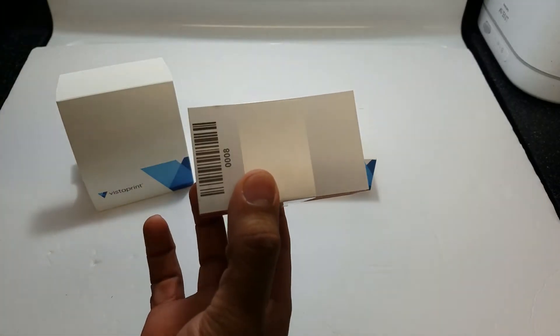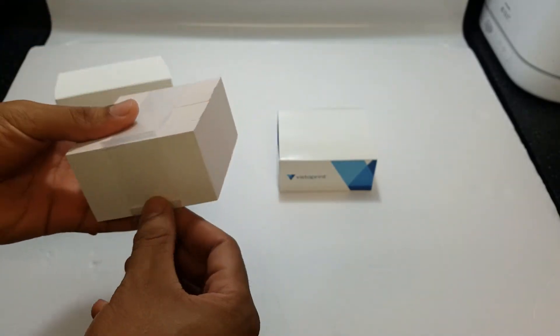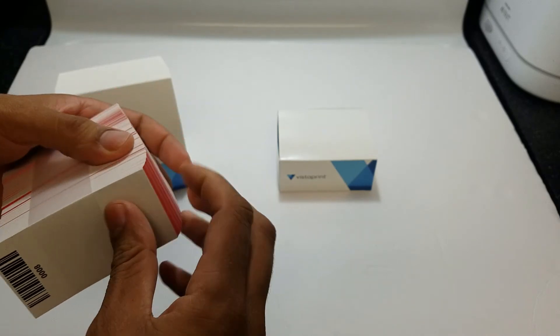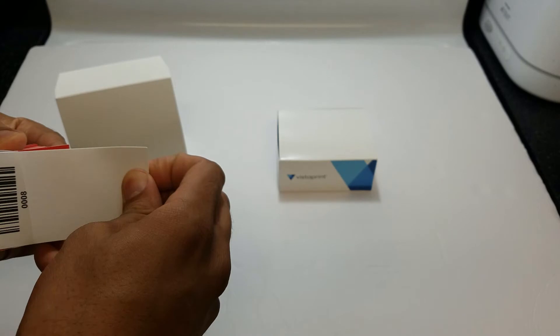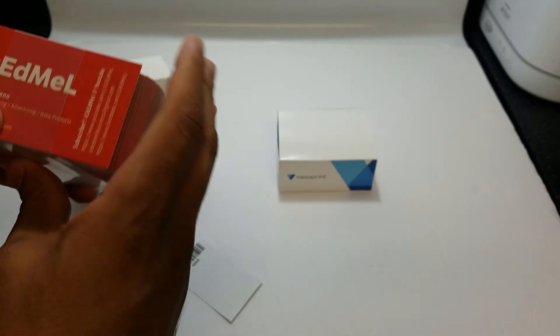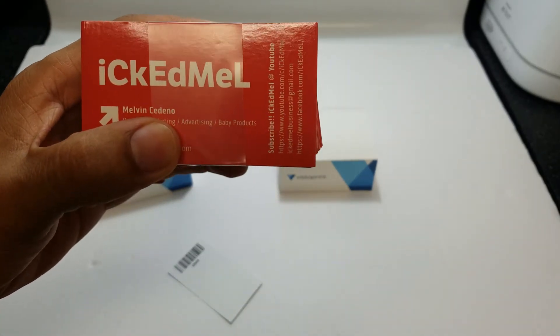I think this is a really good YouTuber tip. I came up with this idea — I was thinking about why not have business cards, because I'm always meeting people out in public. When you tell somebody 'check out my YouTube channel,' they'll probably say okay but they probably won't remember. If you hand them a business card with your contact information, they won't forget and you'll get some subscribers.